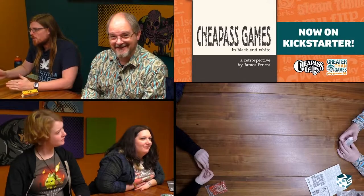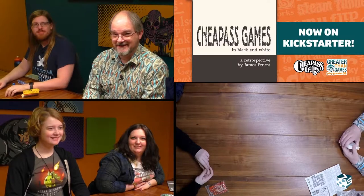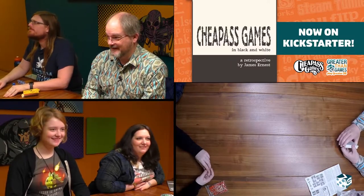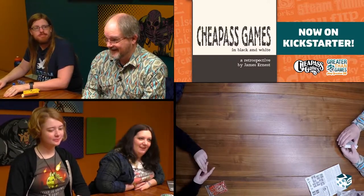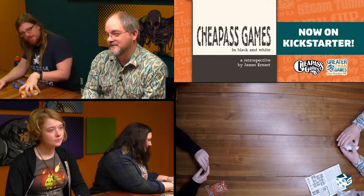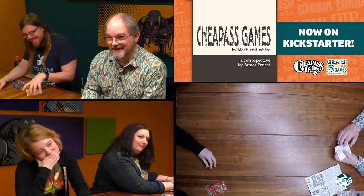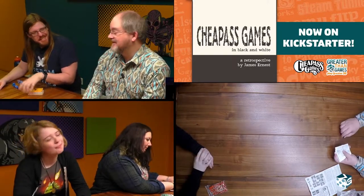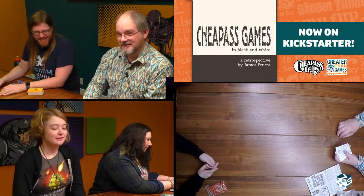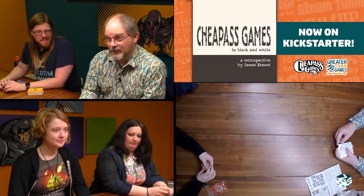We're back! Good morning everyone. I'm James and this is everyone, and today we're going to learn how to play Nexus — a strange little game which has the unique distinction of having been printed before it was designed. I made these cards to take up space on a press sheet and then said, after these cards are made, I might think of a thing to do with them. Sure enough I did. That's fantastic — the first and only time that worked.